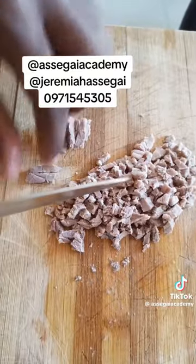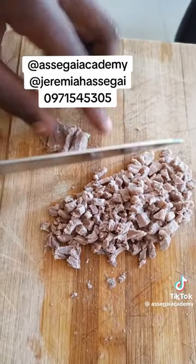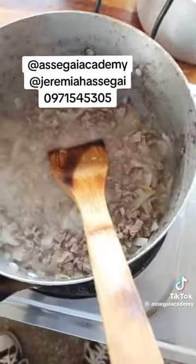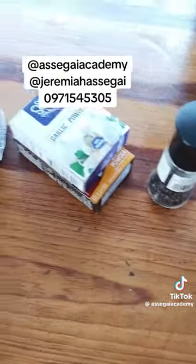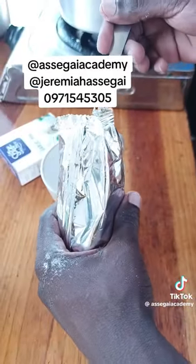We also need some buttercup margarine. Then we chop the meat into very small pieces. When you're done chopping the meat, put it back in the pot that you used to boil the meat in. Then you put in the onions and mix them for about 10 to 15 minutes.